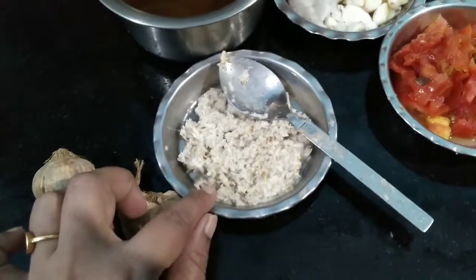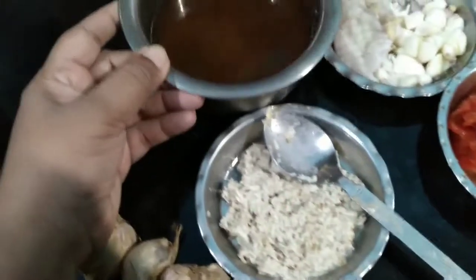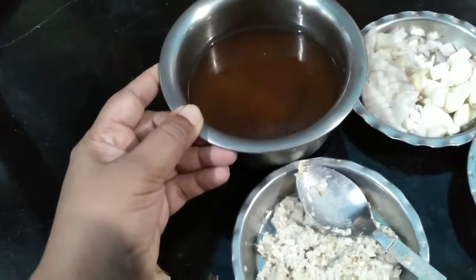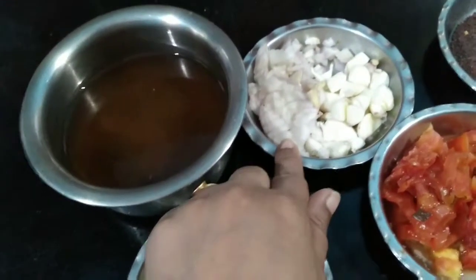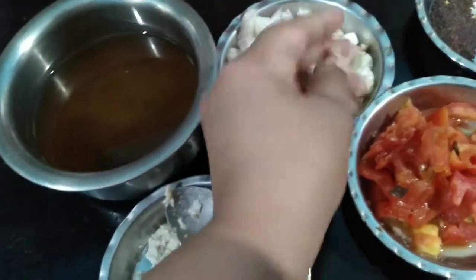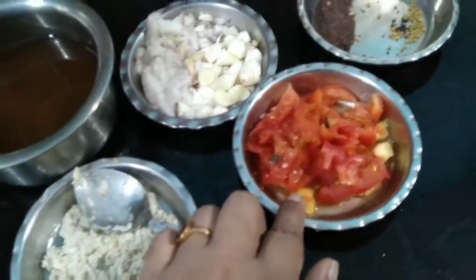For making a paste, I have taken half a cup of coconut, one teaspoon of cumin, and one teaspoon of soaked methi. I have taken one small lemon-sized tamarind and extracted the juice from it. Small onions — four to five, chopped — and this is the malapundu which I have sliced. I have also taken one tomato.